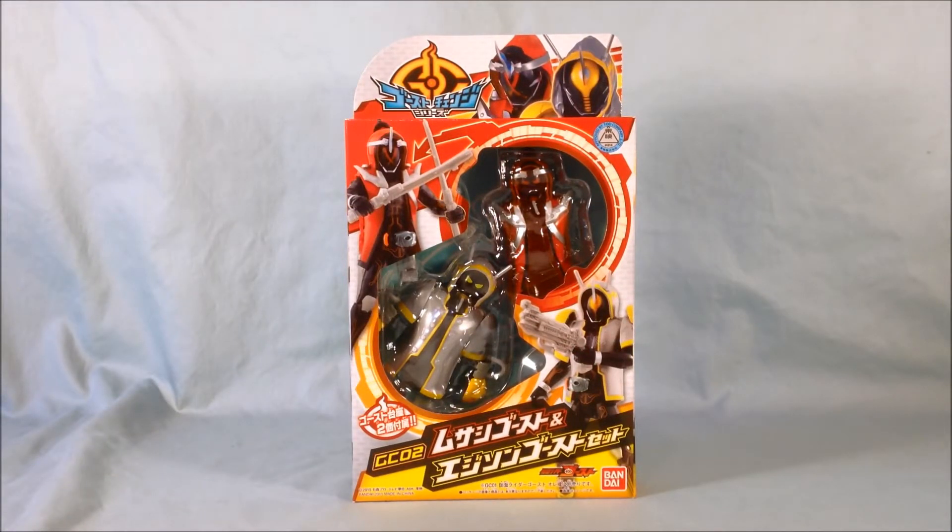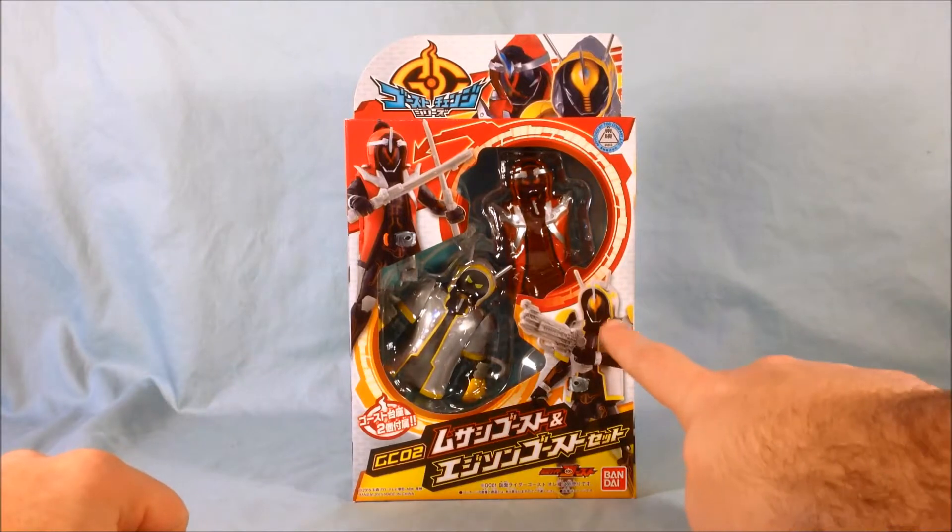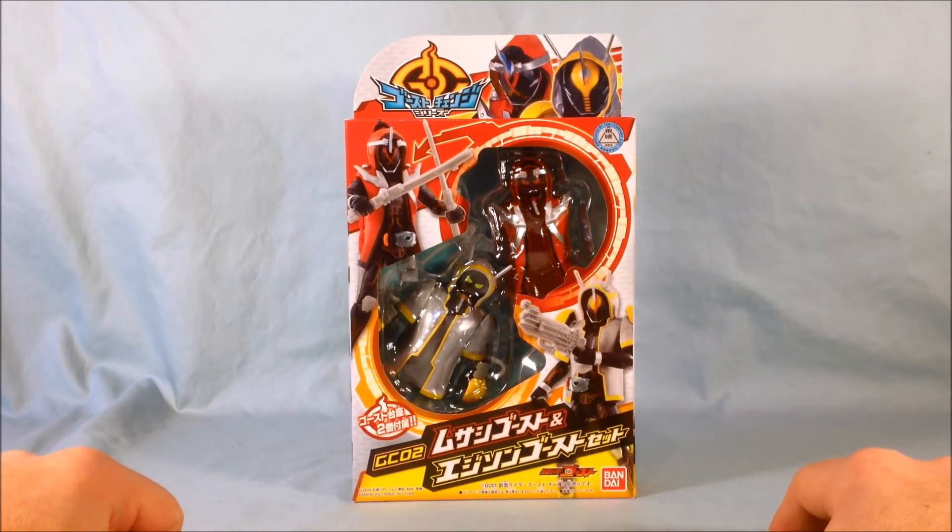Hello, everyone, and welcome to Long's Toys. I have another Kamen Rider Ghost review for you today. This is GC02 Musashi Ghost and Edison Ghost Set. Basically, this is just two more different ghost hoodies for Ghost to wear — two different forms for him. You have Musashi up here in red, and then you have Edison in kind of a gray and yellow color scheme.